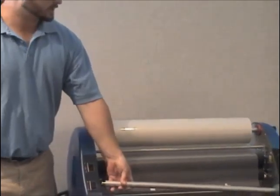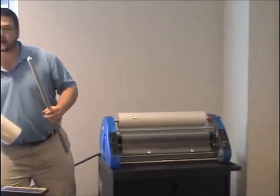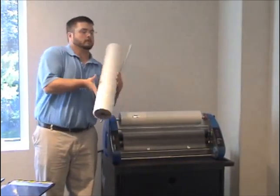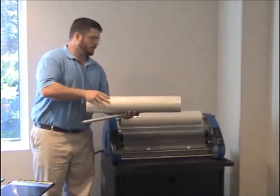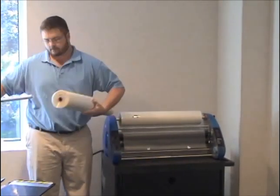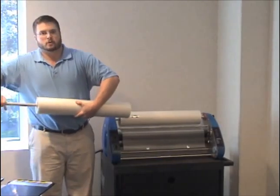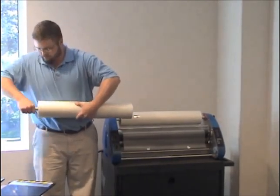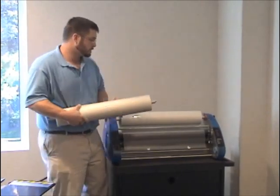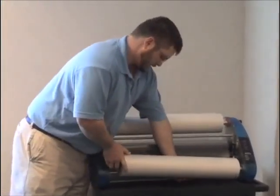We will then repeat this process on the bottom, again making sure that the coarse side of your film is facing away from the heat source. Twist the mandrel and place it on your unit.